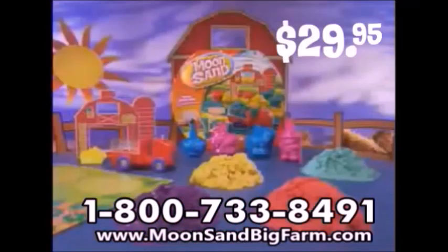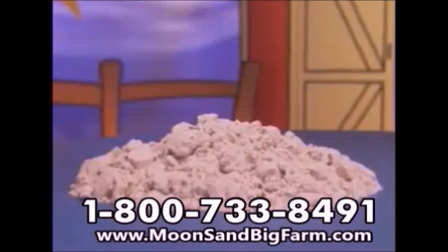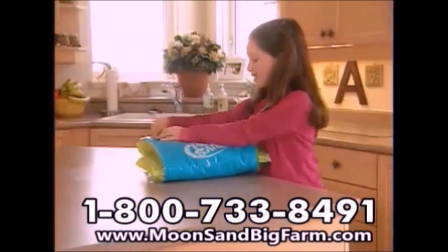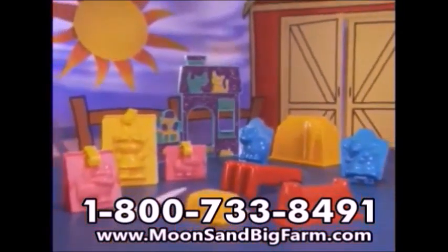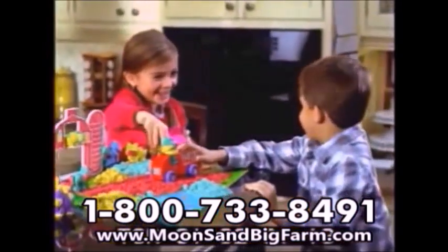Plus the sparkly glitter sand — you get all this for $29.95 plus shipping and handling. But we've got even more for you. We'll also give you a double order of white Moonsand, plus we'll also include the Moonsand inflatable fold and go sandbox. And you'll also get not six, not eight, but eleven more incredible fun Moonsand molds, with more sand, more colors, and fun molds — it's our biggest Moonsand offer ever.